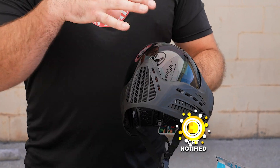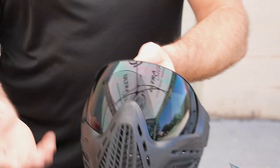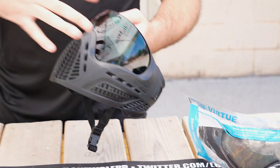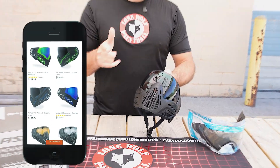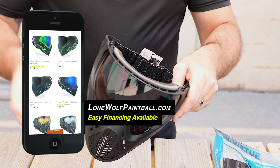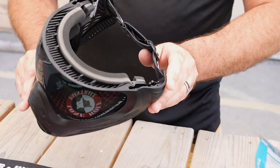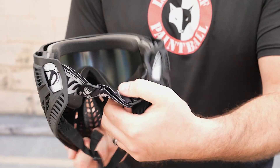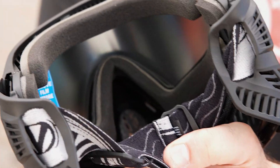A lot of you guys want to go with the chromatic stuff. A smoke lens always works, a clear lens always works — if you want to get fancy and swap them out back and forth depending on weather conditions, let's show you how to do that. Get that tag out of the way — you always want the tag out of the way. And don't forget, always remove the film before use so you're not seeing blurry out there on the field.